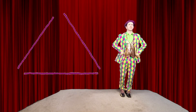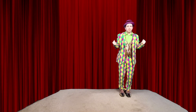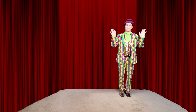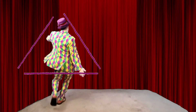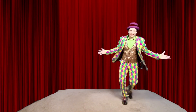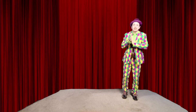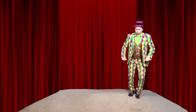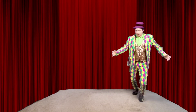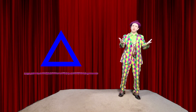You want it more complicated? I understand. So let's dance while we do it in a triangle. Here we go. One, two, three, four, five, six, seven, eight. That's so much fun, and we made a triangle on the floor. Now I have a challenge for you — can you do it super fast? Get your feet ready. On your marks, get set, go! And I made my triangle.